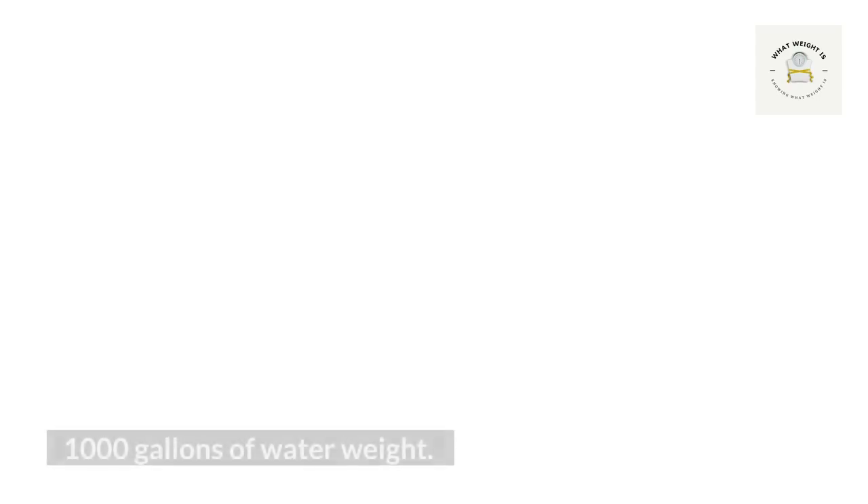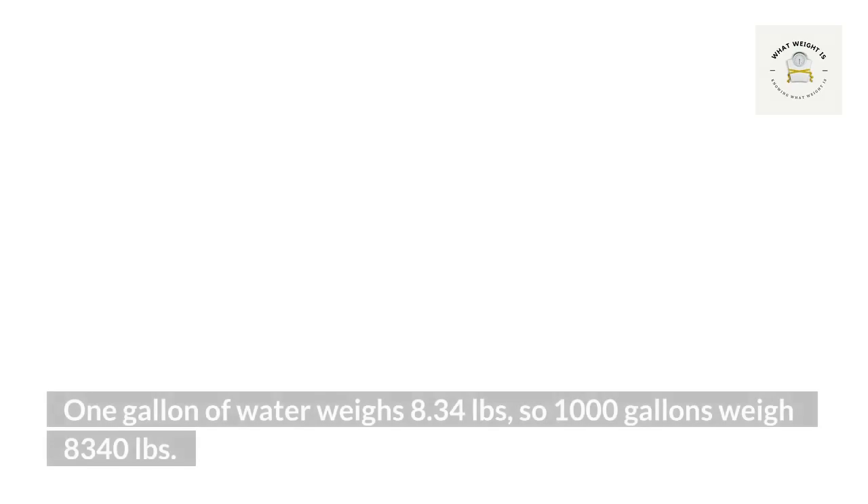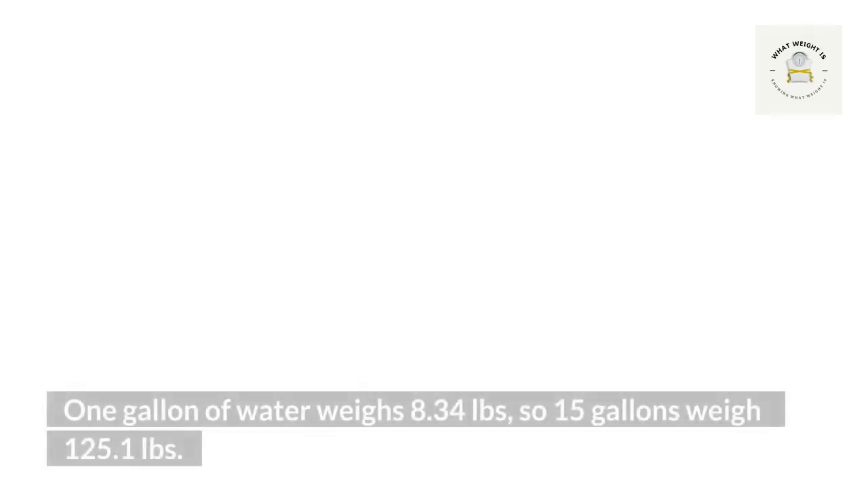One thousand gallons of water weight: one gallon of water weighs 8.34 pounds, so one thousand gallons of water weight is...